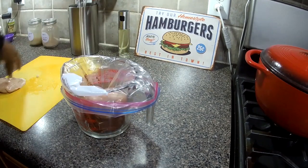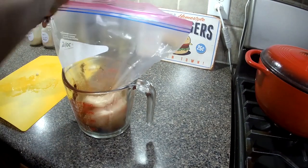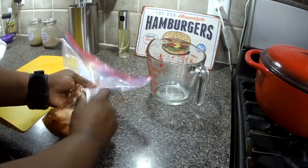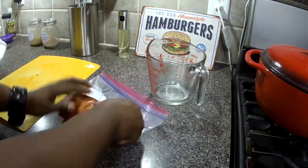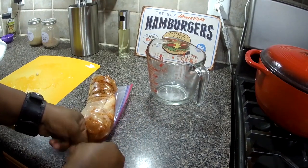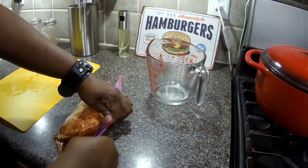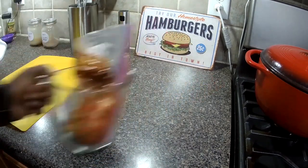I'm going to get our chicken in here. We'll almost close the bag but not all the way so we can squeeze some of that air out. Hold the bag right in our measuring cup and into the fridge.